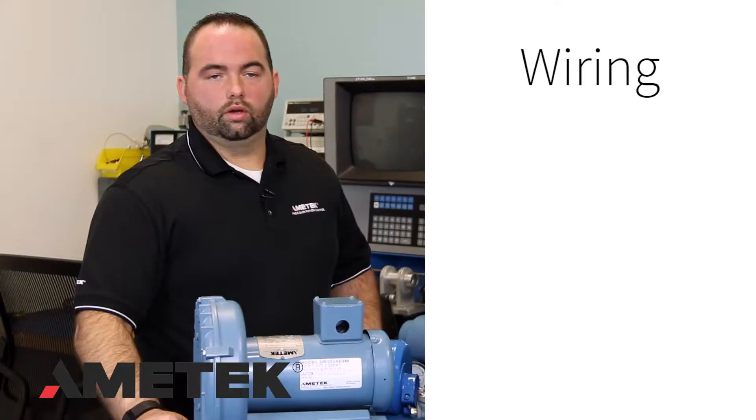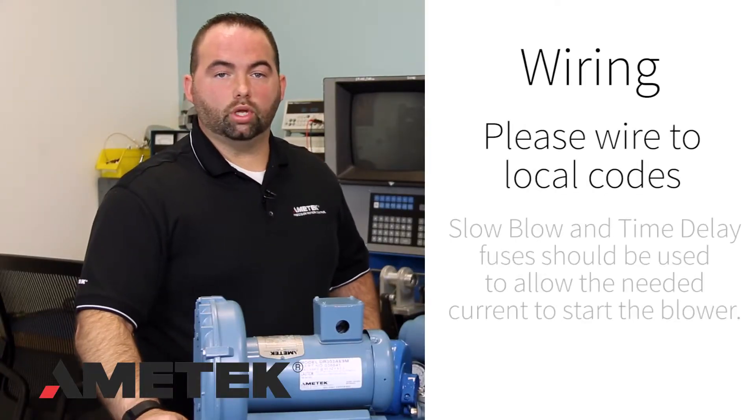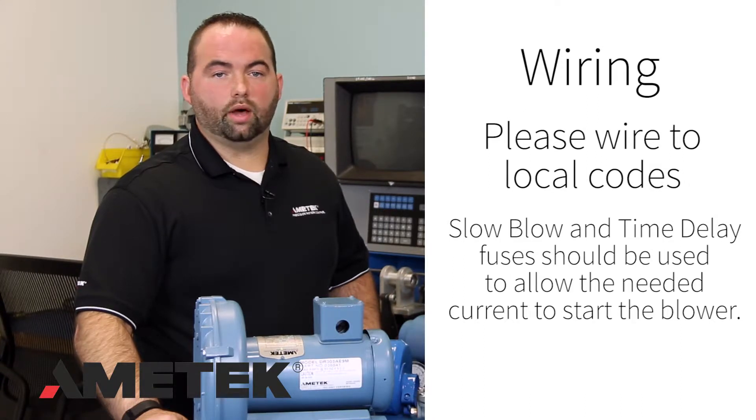Wiring: The blower must be wired to local codes. Slow blow or time delay fuses should be used to allow the blower the needed current capability to start correctly. The wiring needs to be sufficiently large enough to handle the blower's current. The blower has a rather large inrush or starting current before dropping back down to its normal running current.